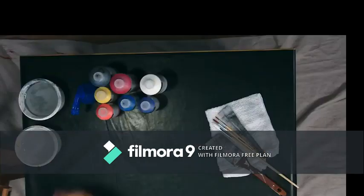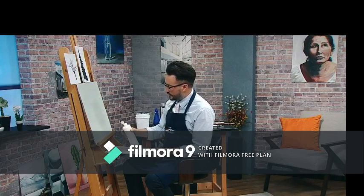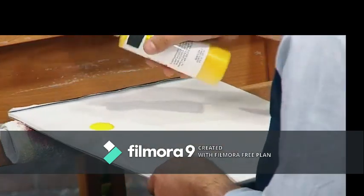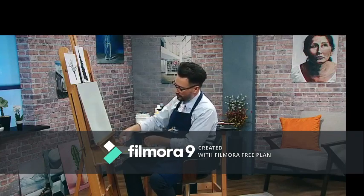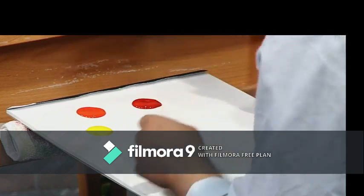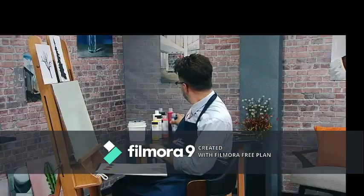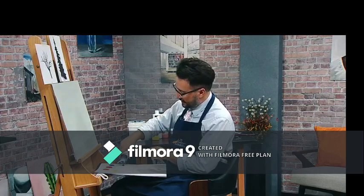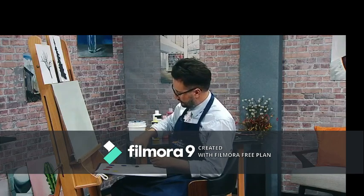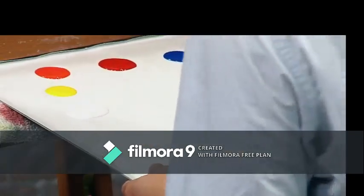I'd like to get my palette ready first. We won't be using too many colors on this demonstration — we'll be keeping it somewhat simple, but I do want the basics. I'll be using titanium white, cadmium yellow, pyrrole orange, cadmium red, primary cyan, ultramarine violet, and carbon black. This will give us a pretty basic palette to start off with: our primary colors, a few secondary colors, and black and white.